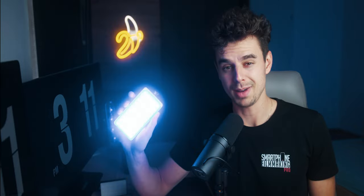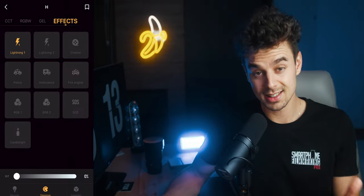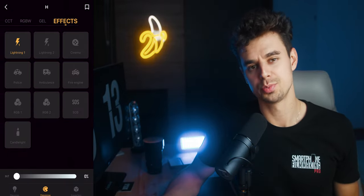This magnetic option only works with the smaller ones — the bigger one doesn't have it. But the cool part about the bigger light is that it has clamps you can turn in any direction, and it also has cold shoe mounts and quarter-20 screws, so they're pretty versatile and you'll find good mounting options depending on what you prefer.